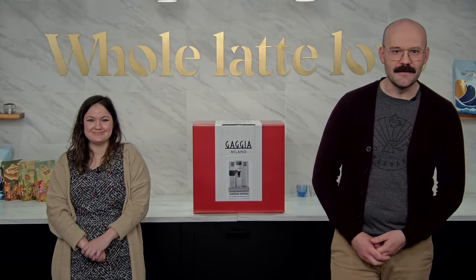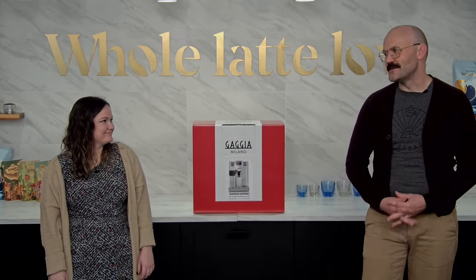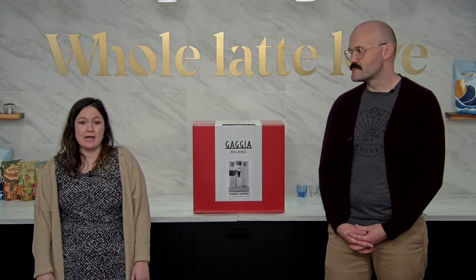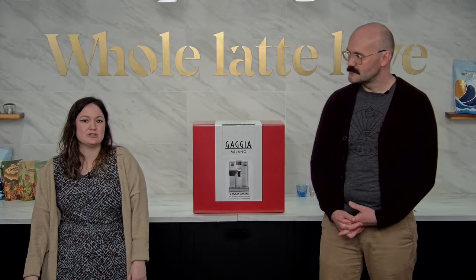Hey everybody, Brian here with Whole Latte Love. Joining me for this one is Missy. I know you've done a lot of these videos, but go ahead and tell them what you do for us. So I'm the sales team lead. If you call to speak to one of our coffee experts, that'll be me and my team. We also answer emails and do coffee casts — that's a one-on-one Zoom meeting where we're here in the studio and can demo machines for you. You can schedule that on the website; there's a little orange banner on the top you can click on and choose a date and time that works for you, and we'd be happy to give you a rundown on whichever machine you'd like to check out.